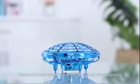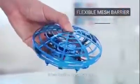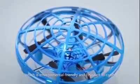This is a UFO unmanned aerial vehicle without remote sensing. It has a flexible mesh barrier made by ABS material, which is environmentally friendly and resistant to crash.